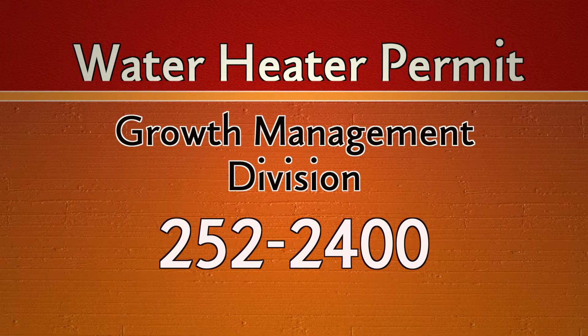If you want more information about a water heater permit or any kind of permit, call the Growth Management Division at 252-2400.